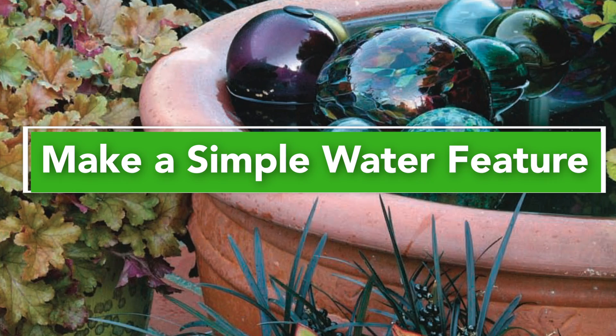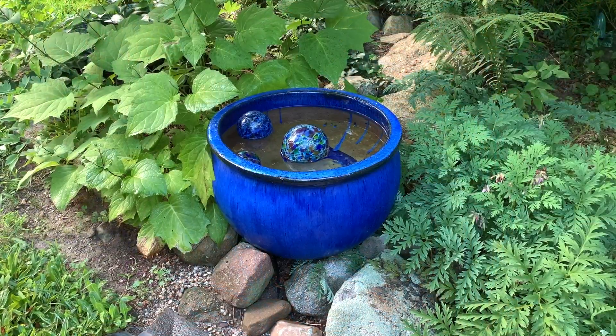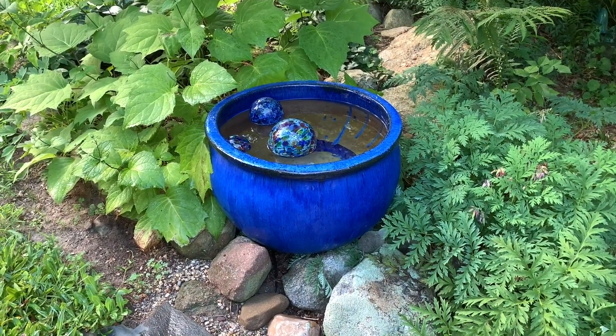Nothing brings a sense of wonder and delight to a garden like a water feature, and you don't need a pump or a plumber to make one.